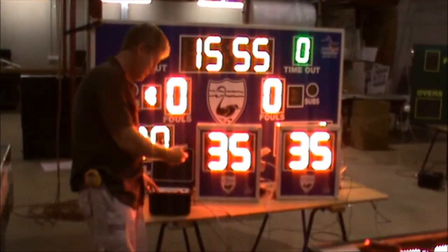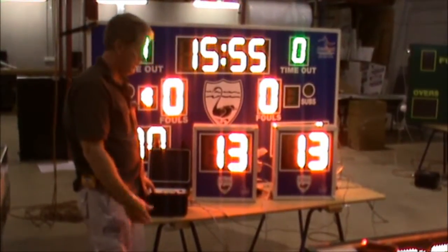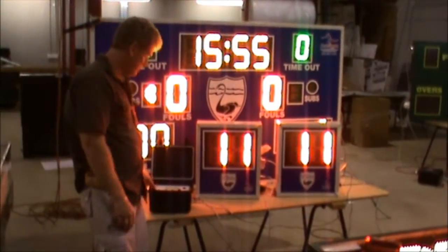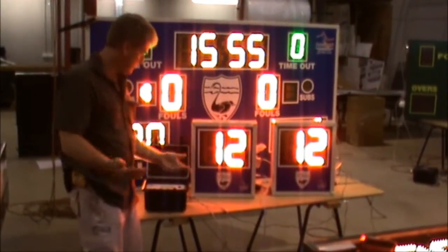Real simple operation to use. If it's a 14-second time that you're doing, you hit 14 and count down. When you change possession, you simply hit the 14 again, hit your start button, and it goes again. Very, very simple to use.